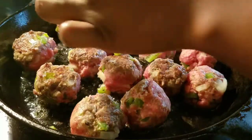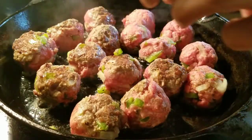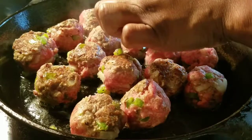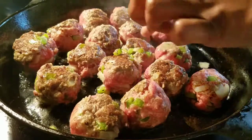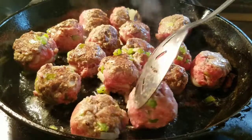I love homemade meatballs — they're so good, so delicious. They don't take a long time, and they're filling. I like to make them quick and easy and tasty.